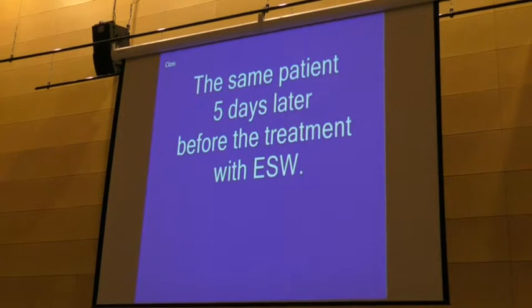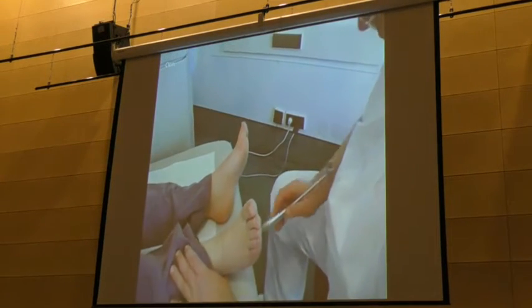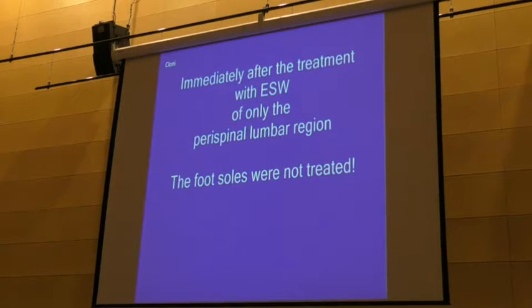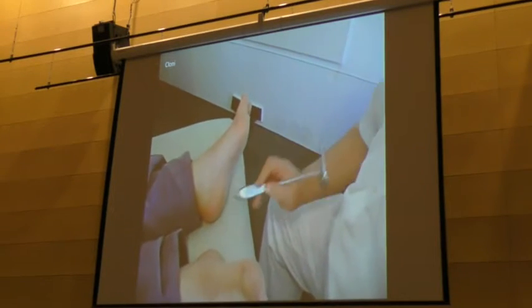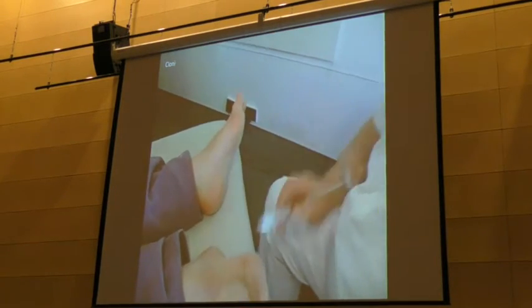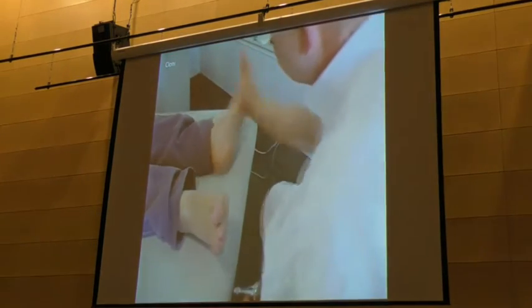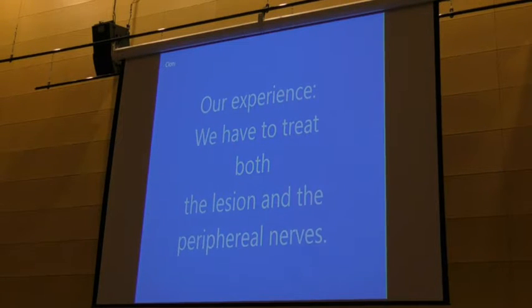Five days later, the same patient before treatment — we have the Babinski and the clonus on the right side. Now I only treat the perispinal region, not the foot — only the spine. The result is what you can see. Therefore, we always have to treat both regions: central and peripheral.